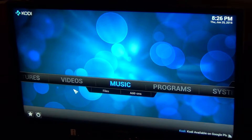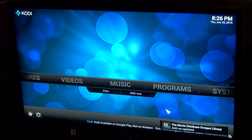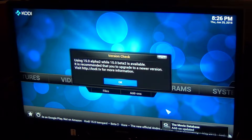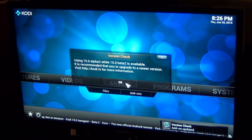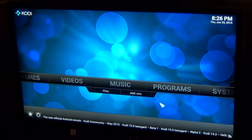Kodi is up and running as you just saw it load. Now it's running some updates — I'm just going to wait for that to finish. Kodi was already installed so I didn't have to do anything there. What isn't installed is the TV add-ons, which is what I'm going to be installing right now.